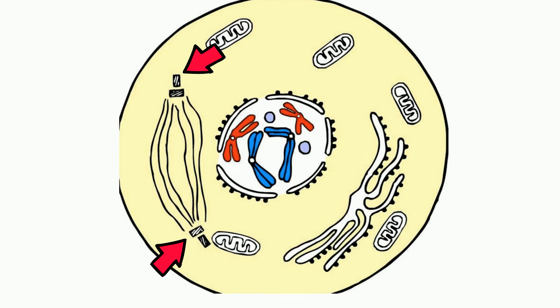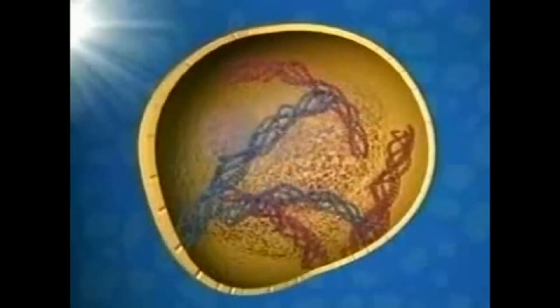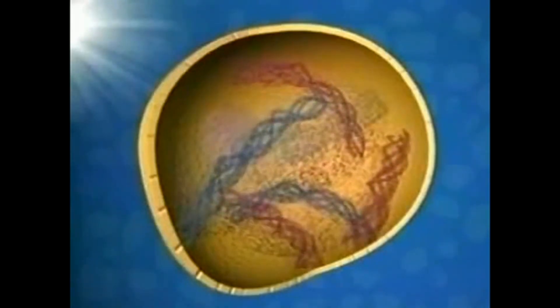Plant cells don't have centrosomes, but they have another structure that works. In early prophase, the chromosomes start to condense, and this makes them easier to pull apart later.